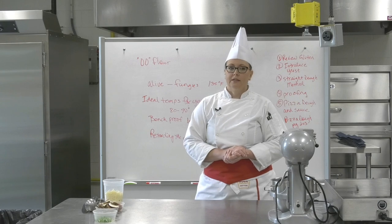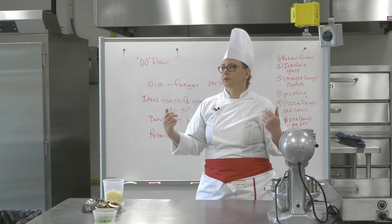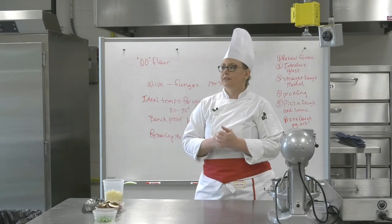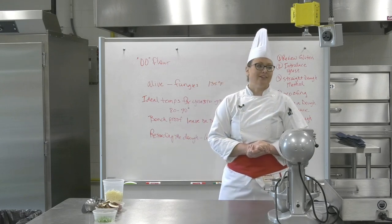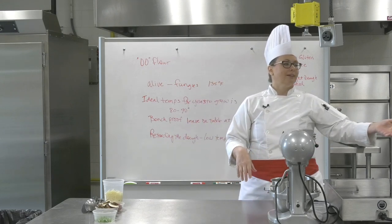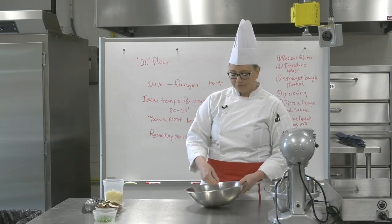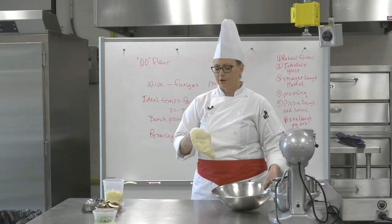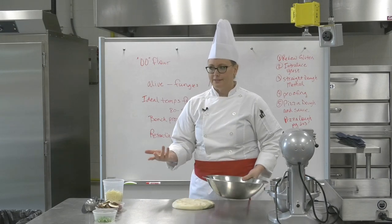At this point we punch the dough to degas it slightly — we want to get out any really big gas bubbles so we can shape it the way we want. This is a standard procedure with any yeast bread product. You're typically always going to degas it. The most common way is just one good punch — don't take out all your aggression on it, because you don't want to undo all the fluffiness we've worked toward.